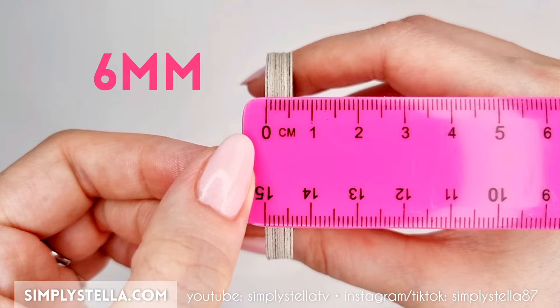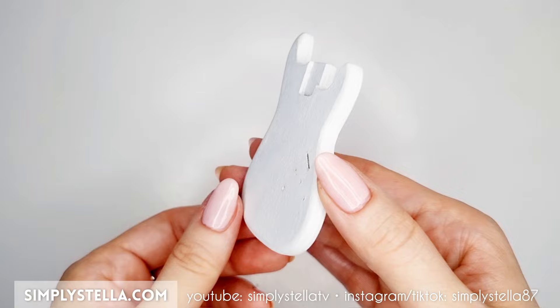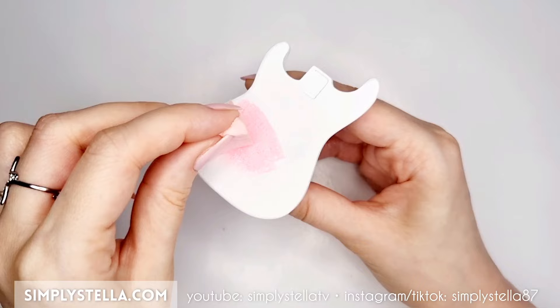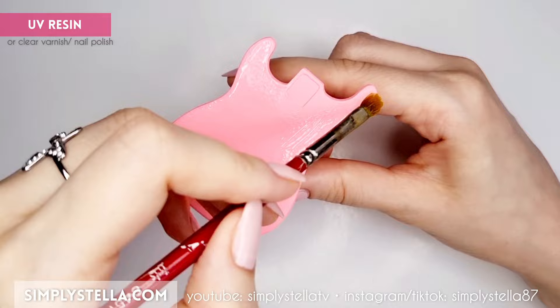Use a nail file to sand the edges to make them more rounded, like this. Cover the whole piece with acrylic gesso. This will smooth out the surface and make it appear more even, especially around the edges. Color the guitar's body with acrylic paint, then coat it with a clear varnish to give it a shiny finish. I use a UV resin in place of the varnish, but any water-based varnish or clear nail polish will do the job.